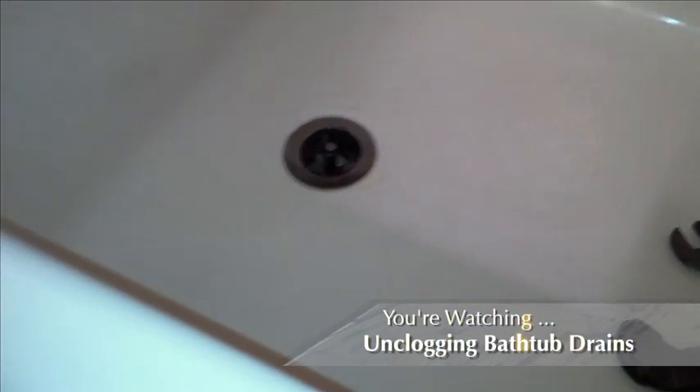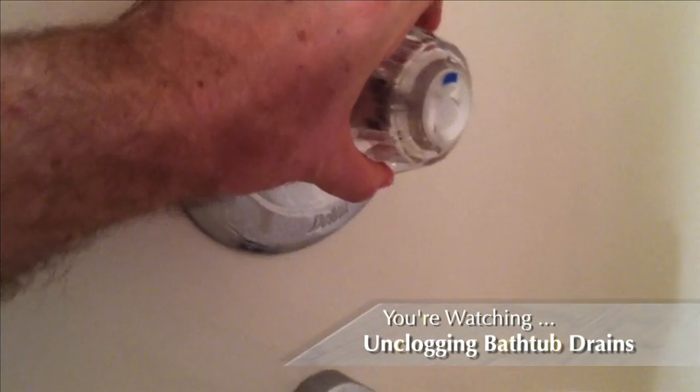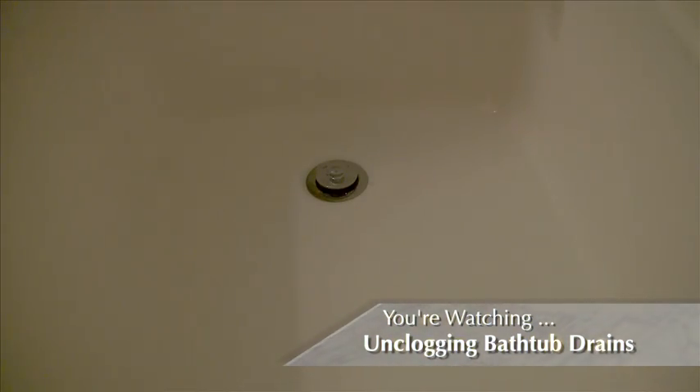Then screw the stopper back on. Fill up the tub with water and then drain. It should now drain faster. You're done.